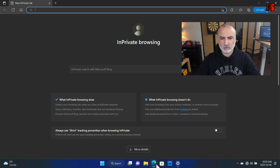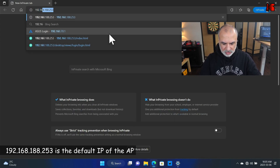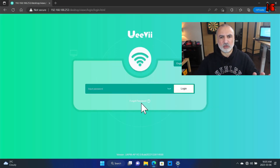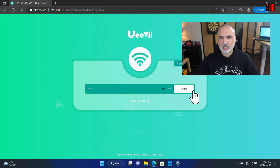Now open your web browser and go to 192.168.188.253, then hit Enter. This is the administration page of the access point. The default password is admin — of course change it afterwards. Enter admin and click Login.